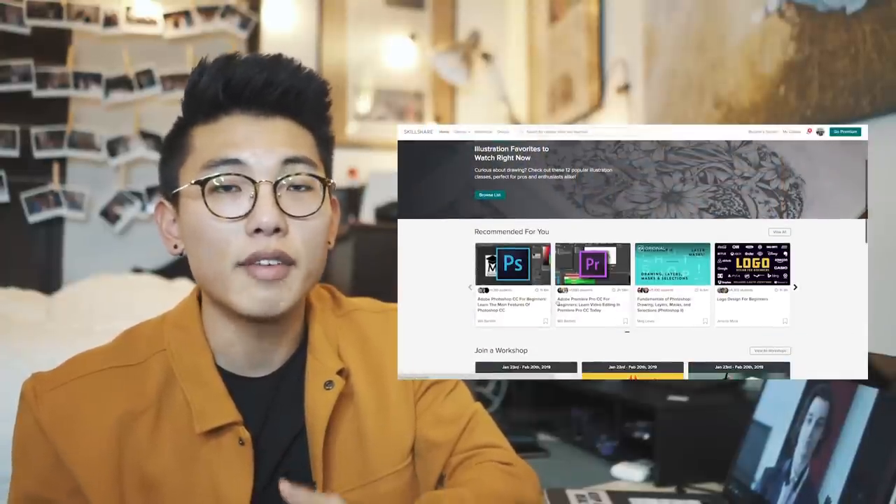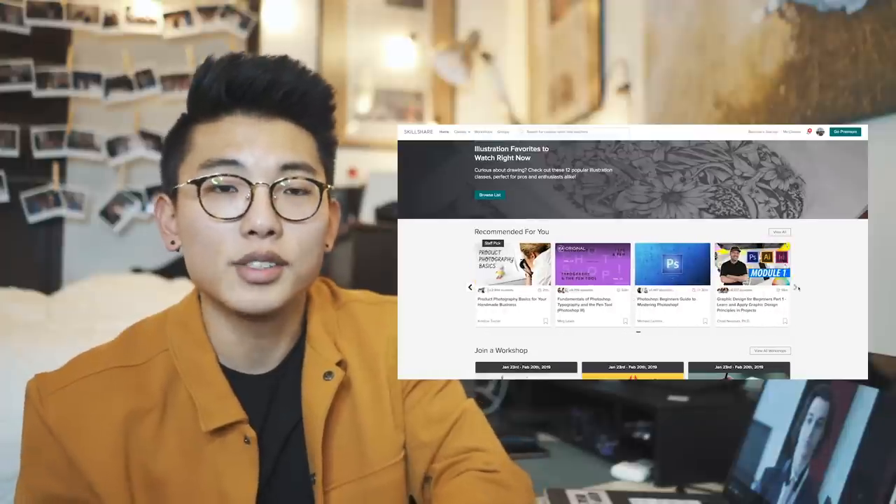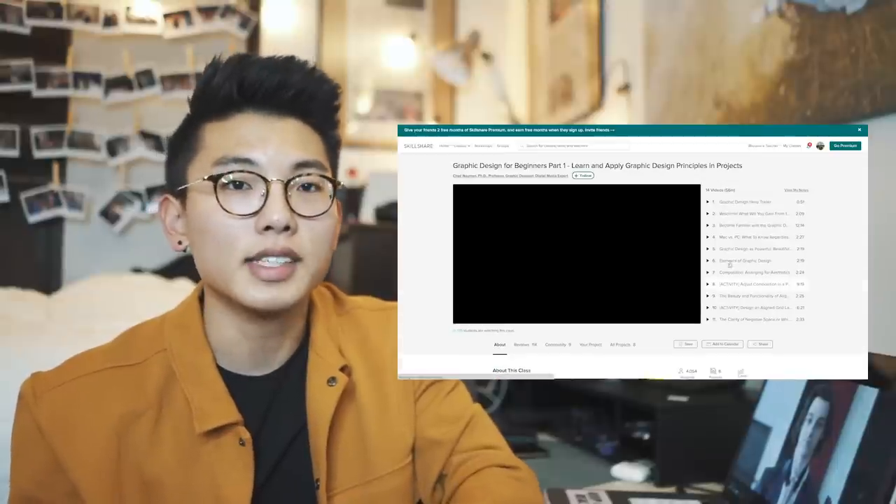Thank you to the sponsor of this video, Skillshare. As many of you know, I am a self-taught creative filmmaker, photographer, and freelancer, so everything I've learned has been online — whether through YouTube tutorials or places like Skillshare, where they have so many different courses in graphic design, directing, and editing. Make sure to stick until the end of the video.